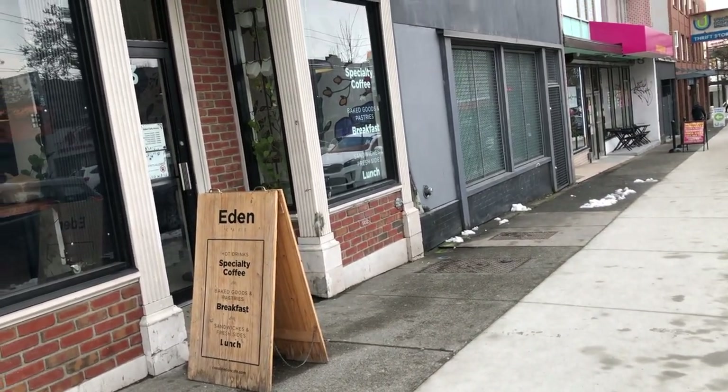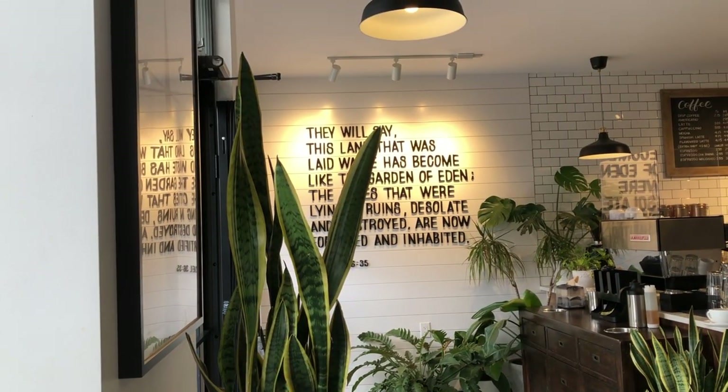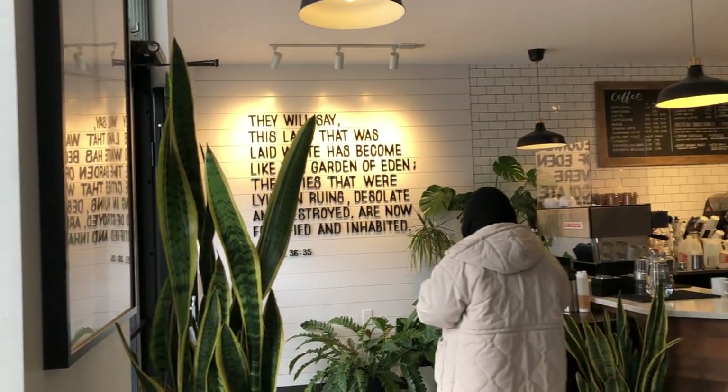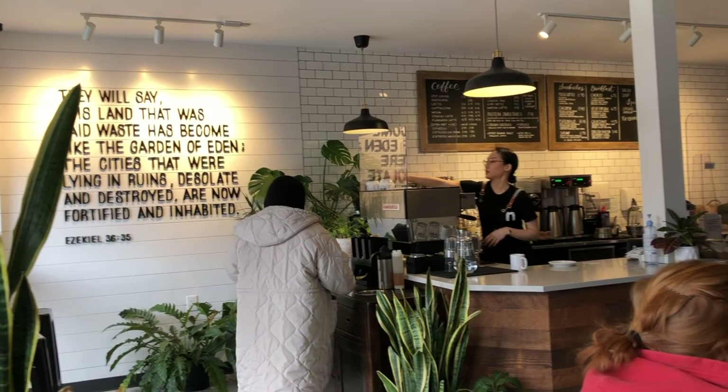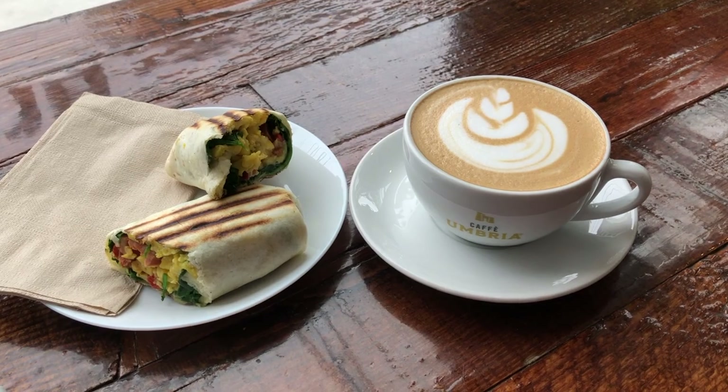Hi everyone, it's Becky here. Welcome to another new video on my YouTube channel. Today is a rainy day in Vancouver and I'm spending my lunch time at a cafe in downtown Eastside. I ordered a cup of latte and a little breakfast wrap.